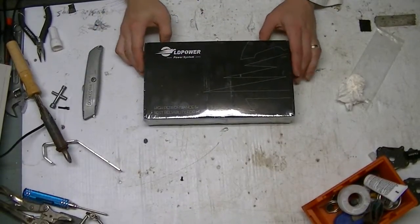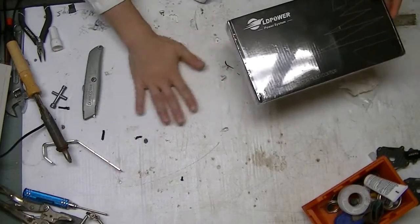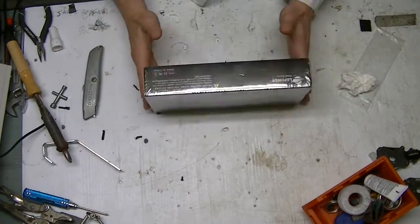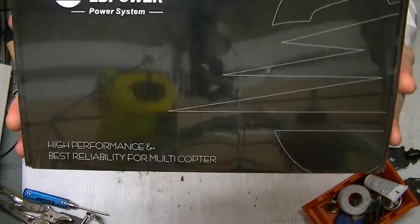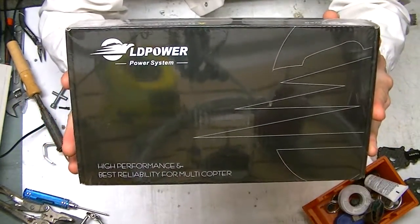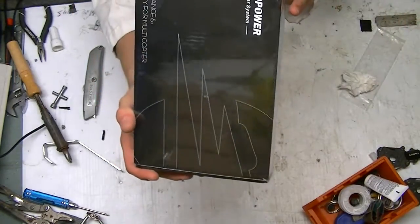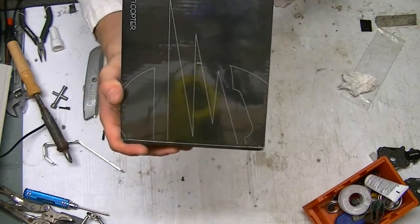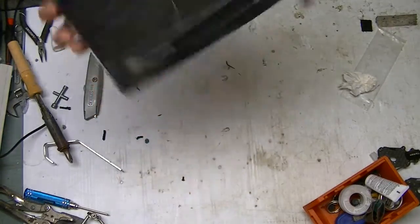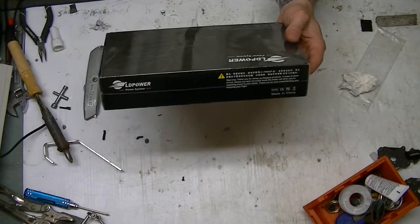Full Spectrum RC here, and today I've got another unboxing — an interesting find from Hobby King: the LD Power D302 power system. High performance and best reliability for multi-copter.